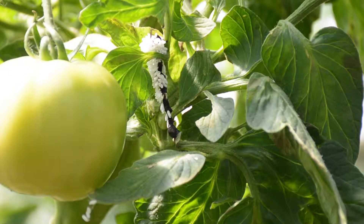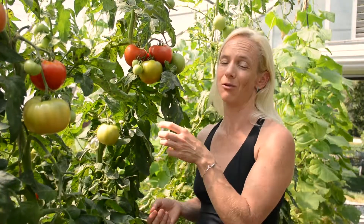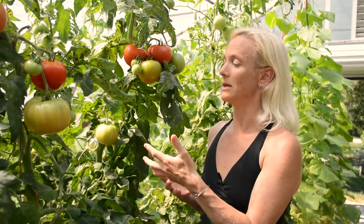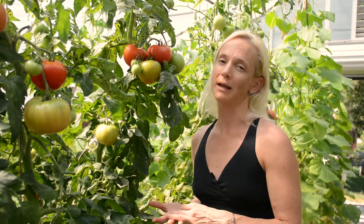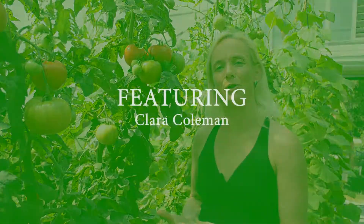As these eggs hatch, they feed on the innards of the hornworm and it slowly dies. So if you see that happening, you just want to let it do its thing and the wasp will take care of them for you.